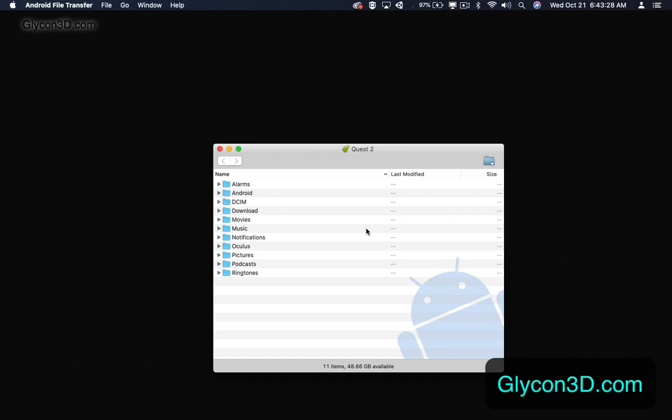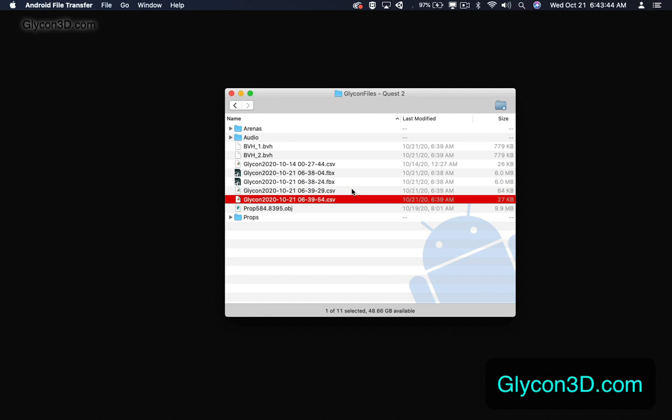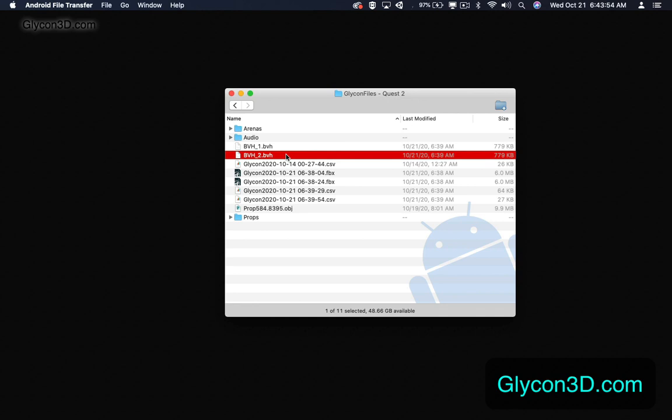Since I'm using an Oculus Quest 2, all I have to do is pull up the Android file transfer app — on Windows it will just be the regular Windows Explorer. Here I'm going to go to Android, data, the com.chiltonweb folder, then files, then Glycon files, and you'll see all of the files I just recorded. In this case I recorded some raw ones which are CSVs, some FBX, and some BVH files.